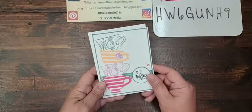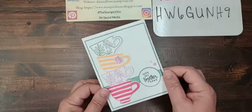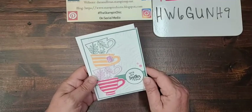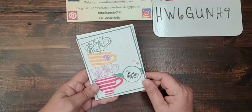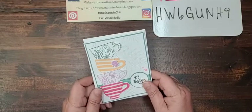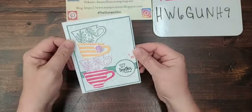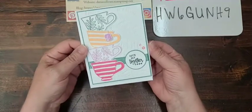Hello everybody, it's Dana Sullivan, the Stampin' Chick, here with another Make It Monday. How are you today, my friends? I hope you had a wonderful weekend. The weather is definitely warming up — in fact it was blazing hot here in East Tennessee today, but it is a nice beautiful sunny day so I'm not complaining.